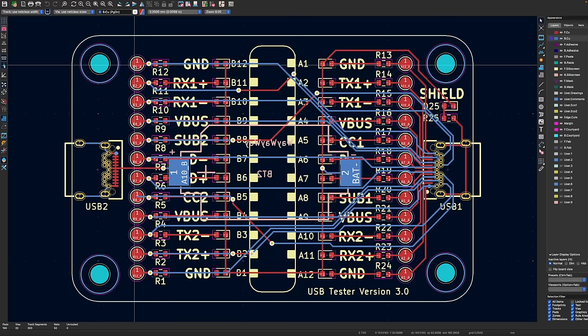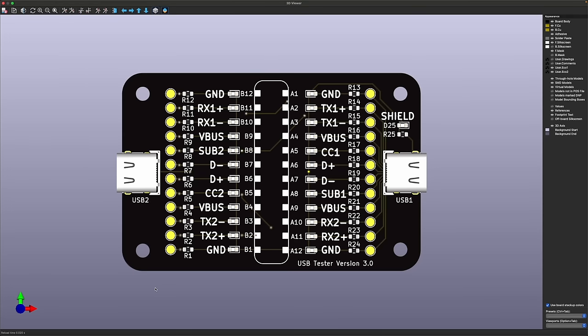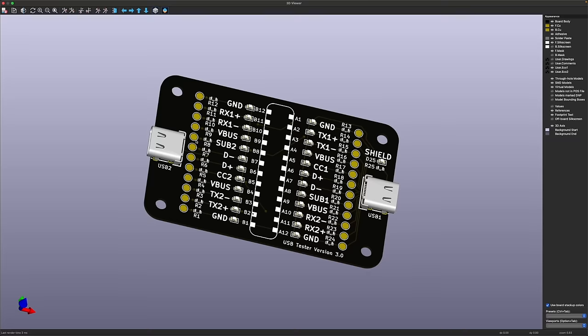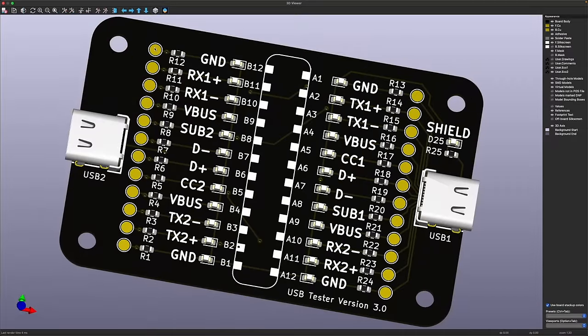So this is my initial thought - what I've done is added test points for every single pin on the USB cable. You can see this is best viewed in the 3D viewer - here I've got all these nice test points, so in theory it should be quite easy to test all of these and check for any shorts.